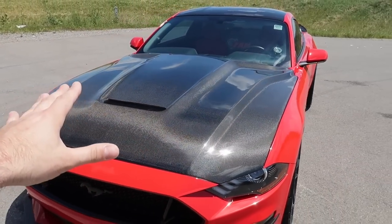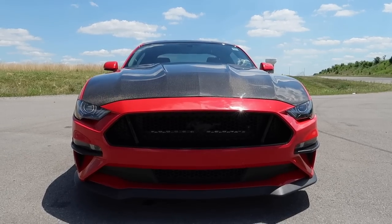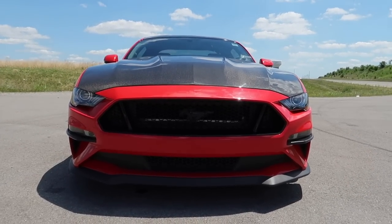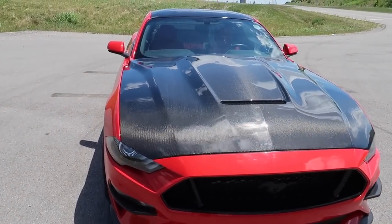This has that OEM GT350 look — it's a replica hood from Anderson Composites. Look at the profile here. It is so mean. We're gonna do something with the grill coming soon, parts are in the mail. I'm digging the stance, I'm digging the look, the lines and everything.